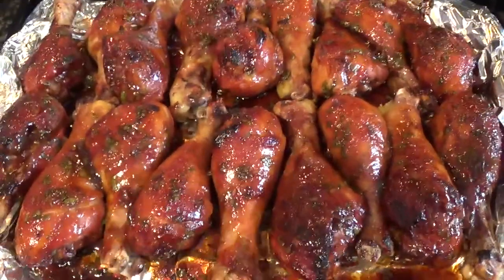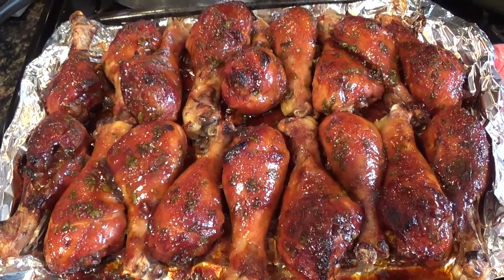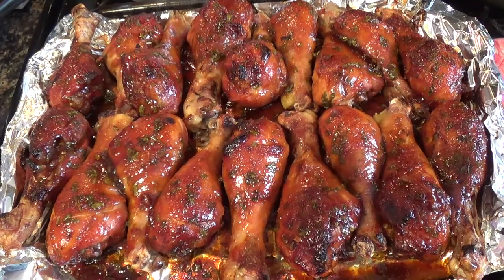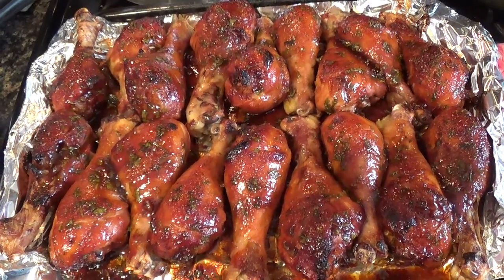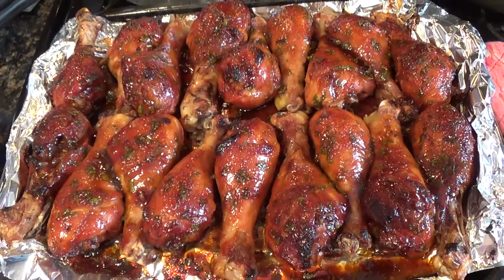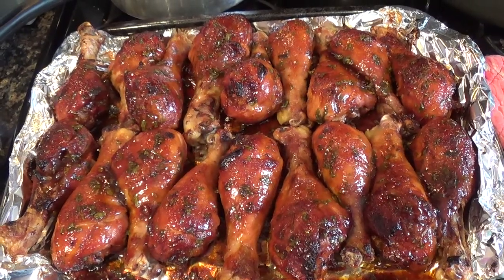It's like a three-hour process. You know, you got to make the sauce and everything. You got to clean the chicken. You got to get the tray ready. And then you got to bake your drumsticks. Then you got to take it out, flip it, and put it back in there. Then you got to bring it back out again and dip it in my famous barbecue sauce.